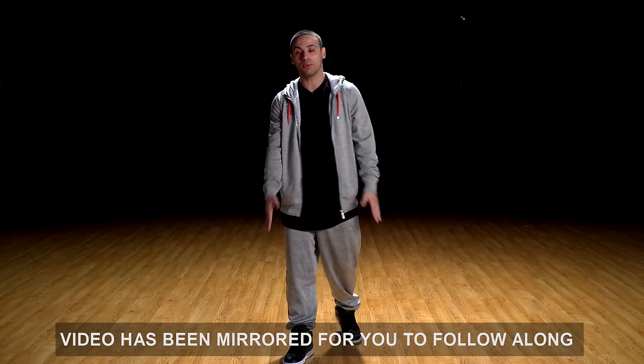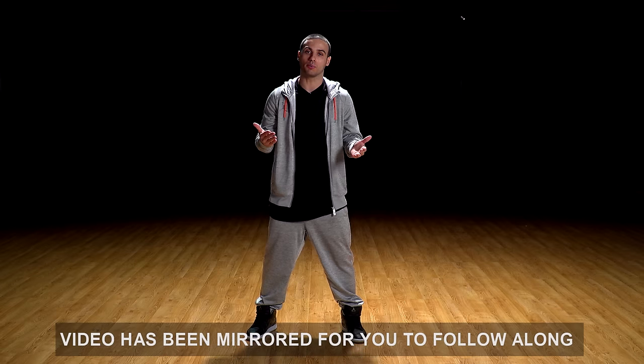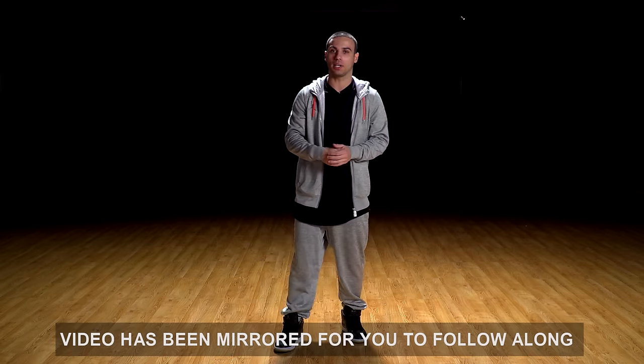Alright guys, let's get right into it. Before you start, make sure you stretch your legs. You're really gonna want to stretch before you do this move. So if you haven't, take five minutes, stretch, and then come back to the video.